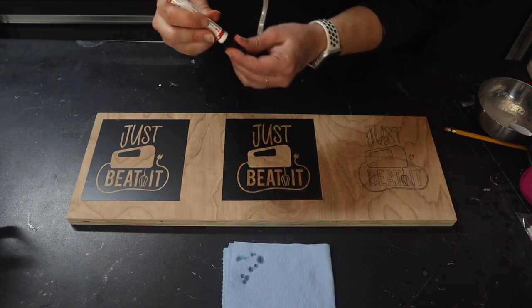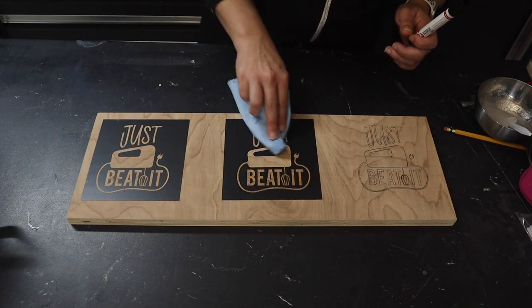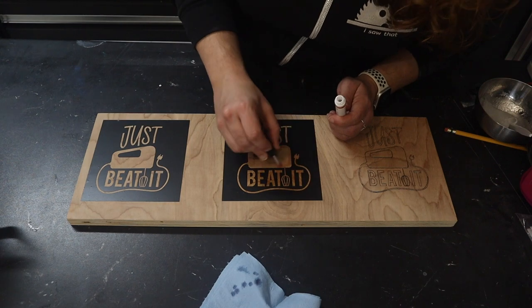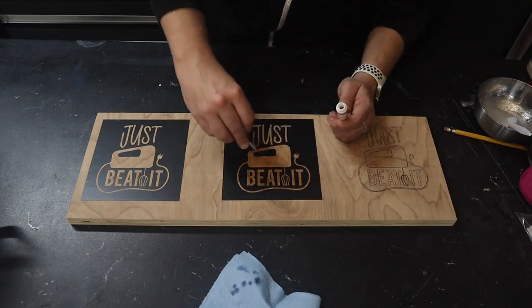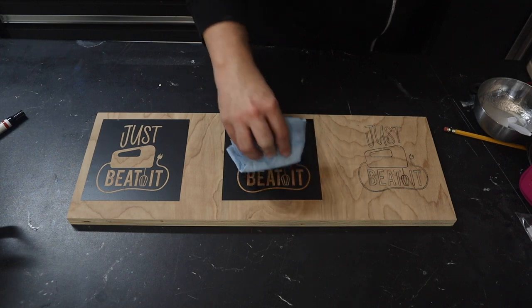We're going to use the sponge tip after we blot to fill in the big space in the middle. Trying not to use too much, but paying special attention to those edges. This does show up a little wet on the wood, but you can miss a spot if you're not being careful. Once that's down, we blot again to take out any excess. We're just really trying to avoid that bleeding.